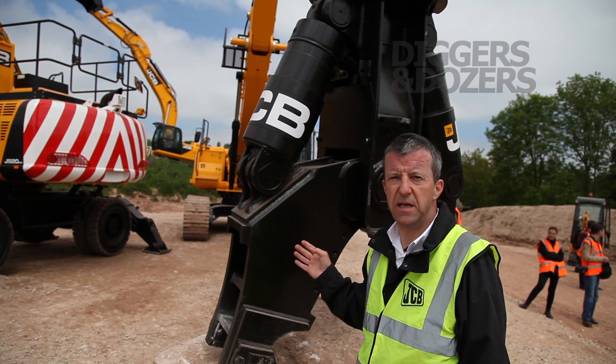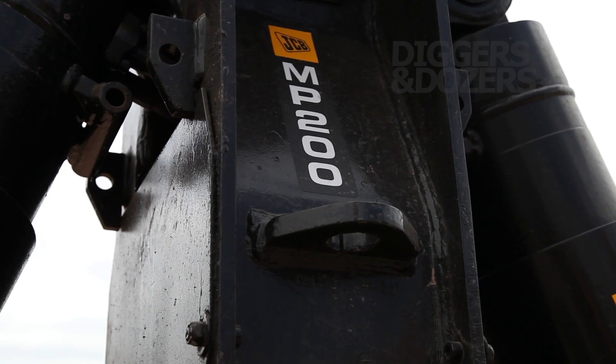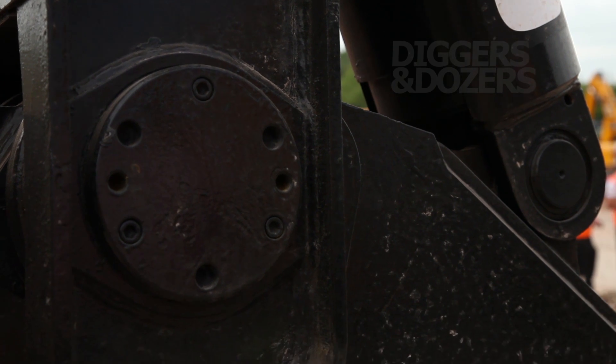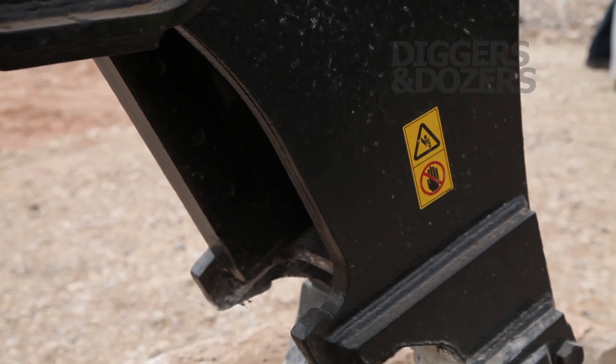The attachment fitted to the JS 360 XD high-reach demolition machine is this MP200 multi-processor, available from JCB attachments. The MP200 can be used for shearing, crushing, and slicing material at a height of 21 meters or alternatively at ground level.